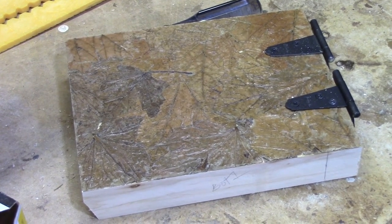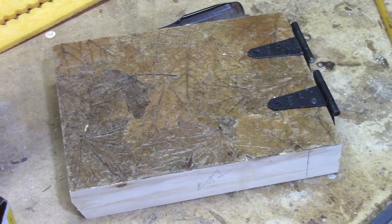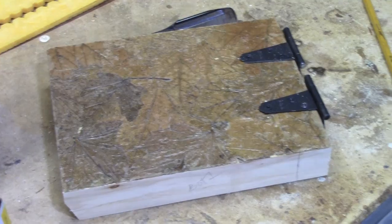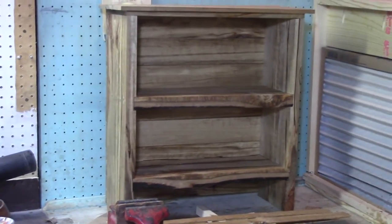This is the door that I made. I laminated leaves from my yard onto the face to give it a rustic look. There's the cabinet with Danish oil applied.